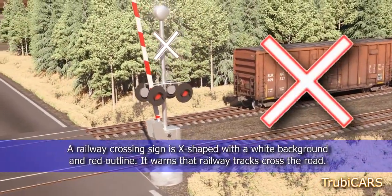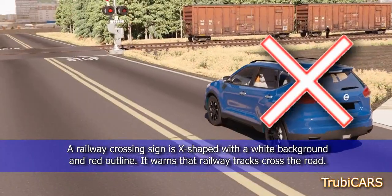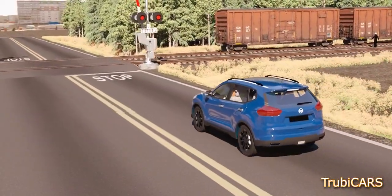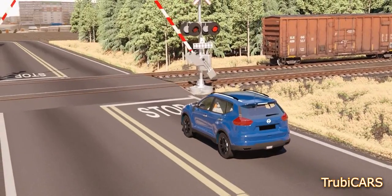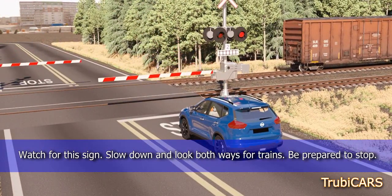A railway crossing sign is X-shaped with a white background and red outline. It warns that railway tracks cross the road. Watch for this sign. Slow down and look both ways for trains. Be prepared to stop.